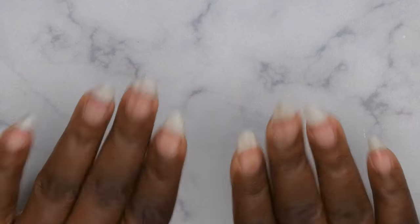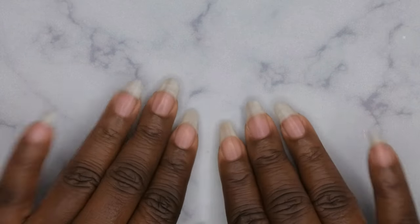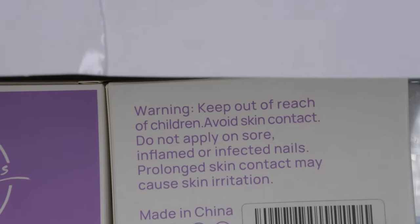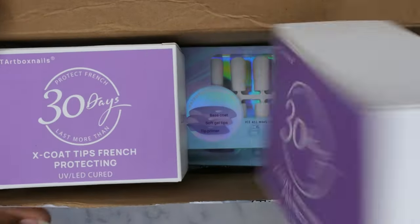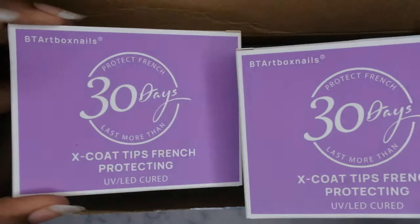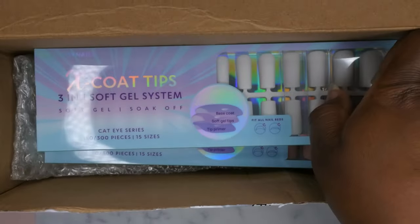Hello, happy people! I'm back with another video and today I'm super excited because I got some new products in from BT Art Box and I want to showcase some of their new nail designs. This is the package I received and it came with some of their french tip protecting kits — the builder gel and the top coat — which I'll show you shortly.